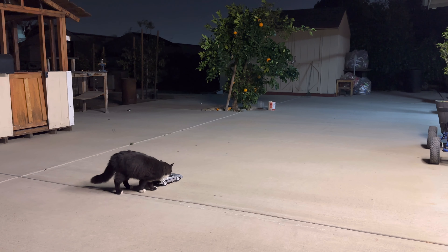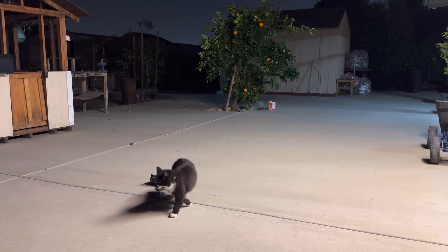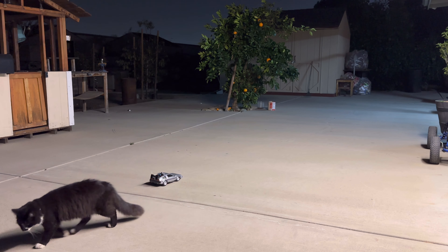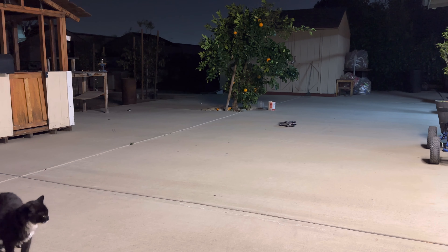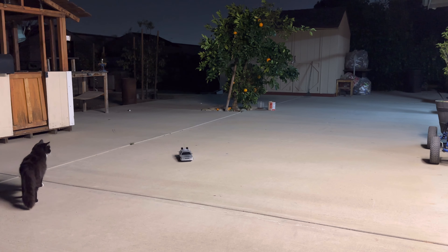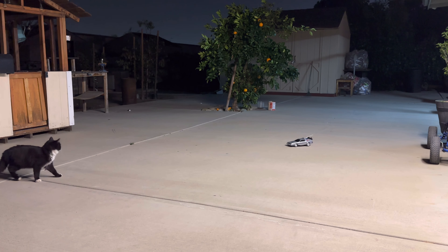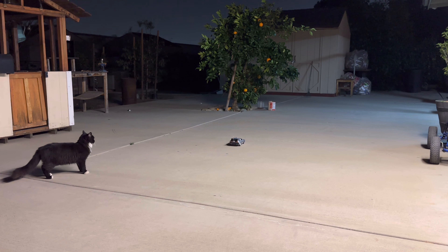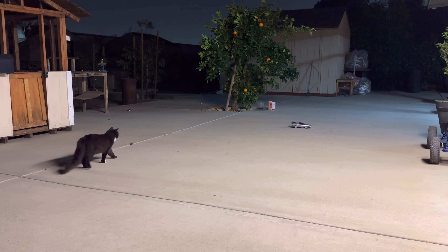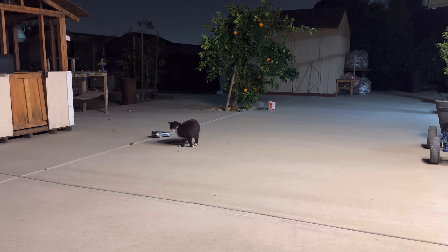Now I'm outside with my cat — he wants to play with the RC DeLorean! The RC is fully charged and I'm going to test it on the concrete to see how it performs. It's pretty fast!